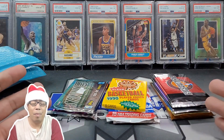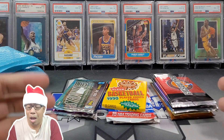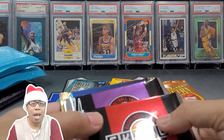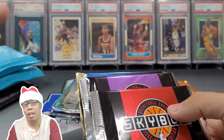Once again, my name is Mike. I love to rip basketball and football on the channel. If you guys are new, please do me a favor and hit that subscribe button down below. I would truly appreciate it. Before we get into it, I want to just thank everyone again. Happy holidays. If you guys celebrate Christmas, Merry Christmas to you guys. Hanukkah, Happy Hanukkah. And those that don't, happy holidays.